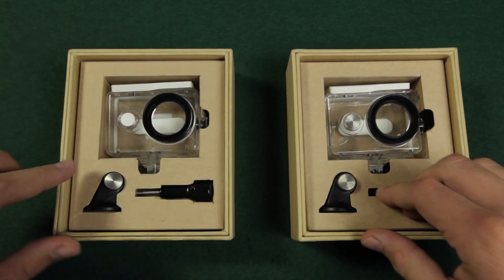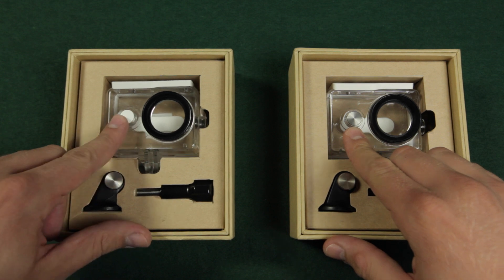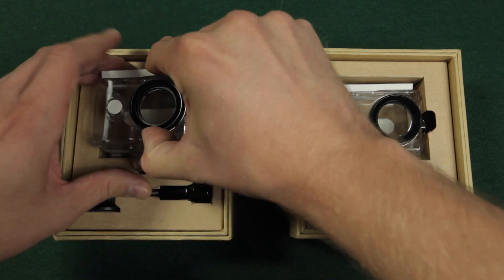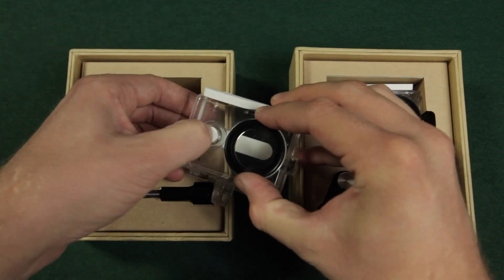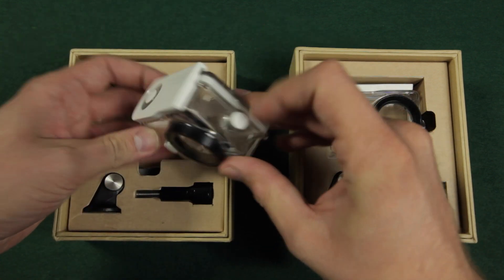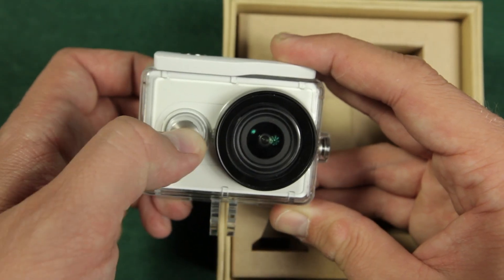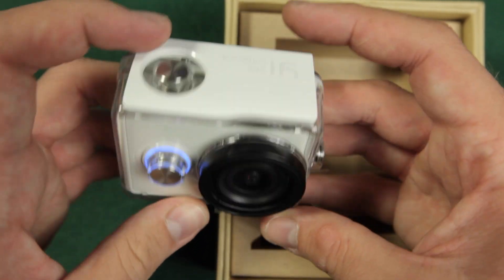The first thing you will notice are the buttons. They were made out of plastic in the first batch and are now made of aluminium. There were some issues with broken buttons, but as you can see, the ones on my case are still fine. The new buttons are also very easy to press, and this shouldn't be an issue anymore.